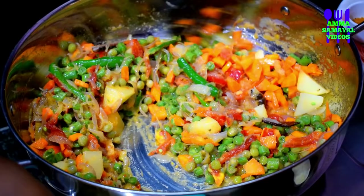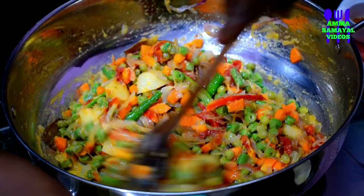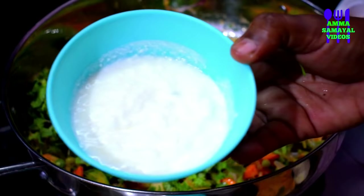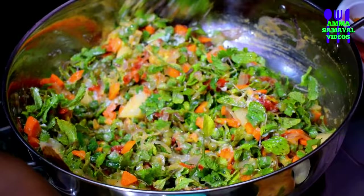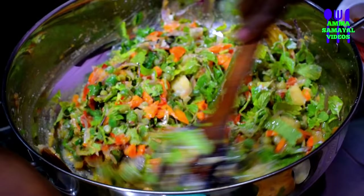Heat it up. Mix it all up — add oil or water and mix it well. Mix it up for a long time. Then make the sauce as well — please use the sauce as needed.